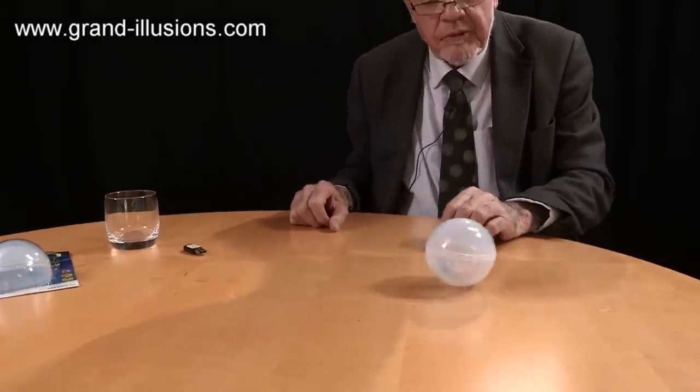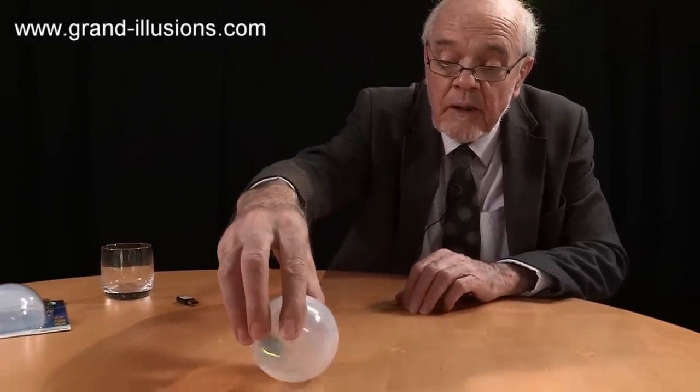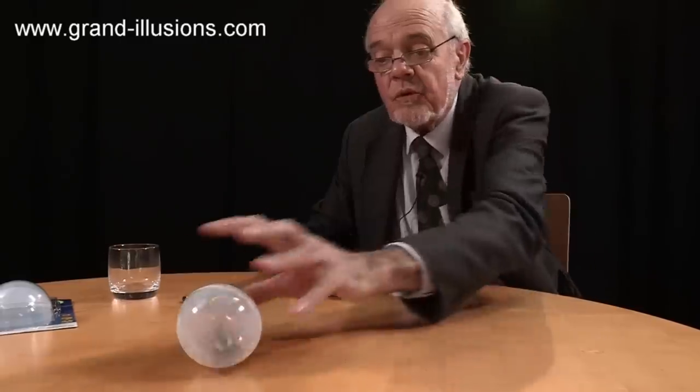Now it's going blue, now it's going purple, now it's going blue, now it's going anywhere else. Hold it like that, it just spins in one plane, but let it go and it does all sorts of ripsy-wipsy-wipsies.